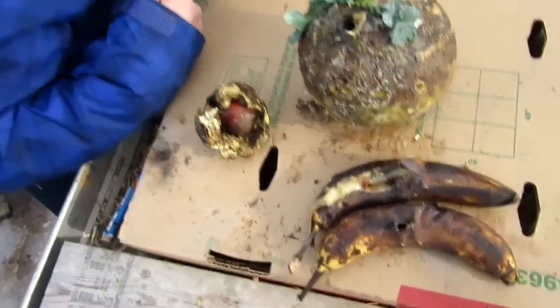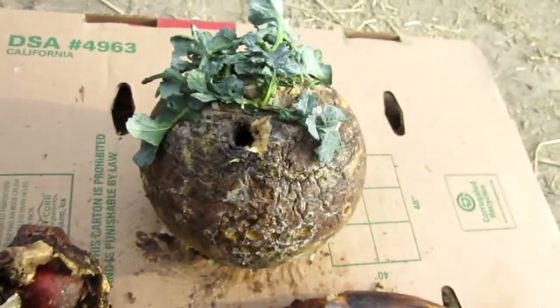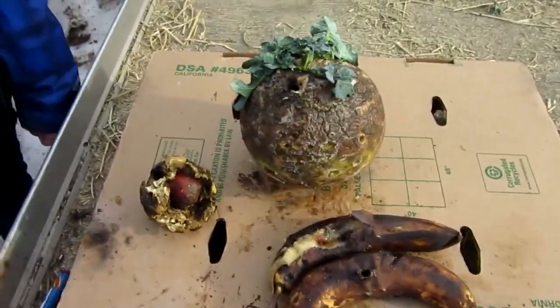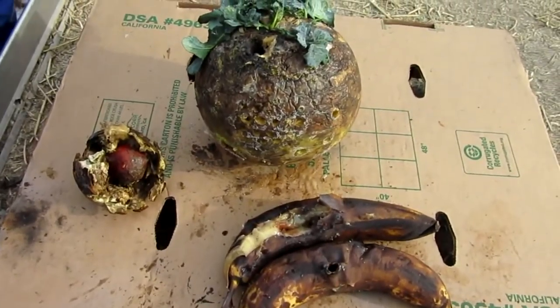Alright, into the bananas now - this should get messy. Here's our fruit afterwards. It does smoke pretty bad. There's our bananas, avocados, and the turnip. Sadly our primers didn't work but luckily we had some explosives on hand. I'll be doing more explosive videos so don't worry, even though this one was a bit of a failure. But as always, thanks for watching - please like, comment, and subscribe.